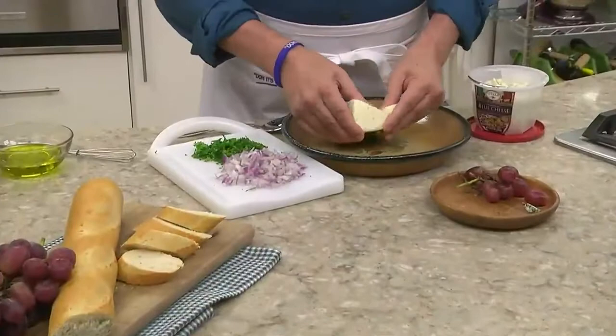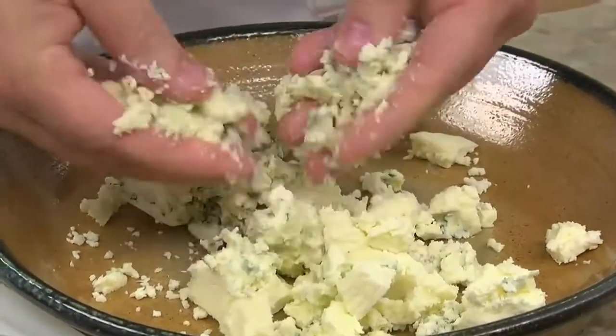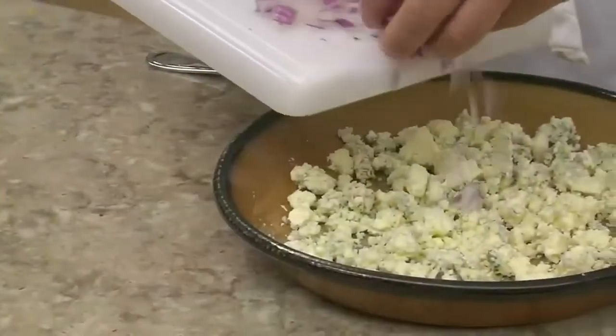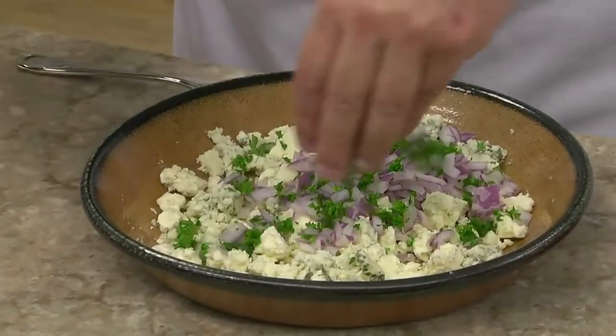We start by crumbling some blue cheese into a shallow bowl. The key is to make sure you buy a drier variety, which tends to break up easily rather than clumping. Or you can start with the pre-crumbled kind, which is often less expensive. We top this with some chopped red onion, which adds crunch, and parsley for some extra freshness.